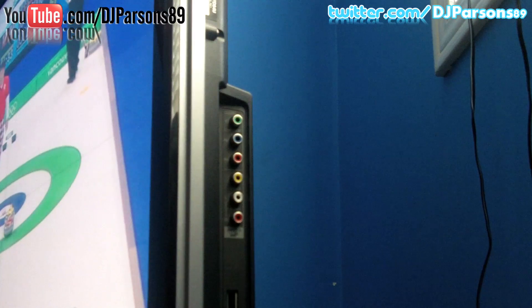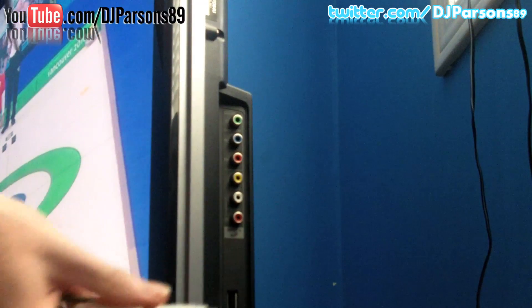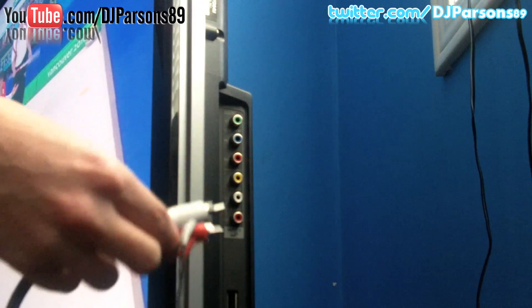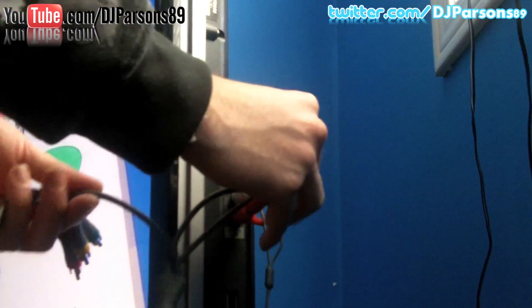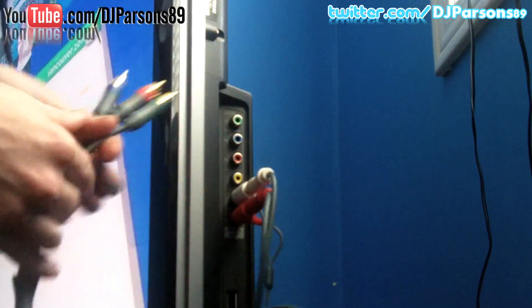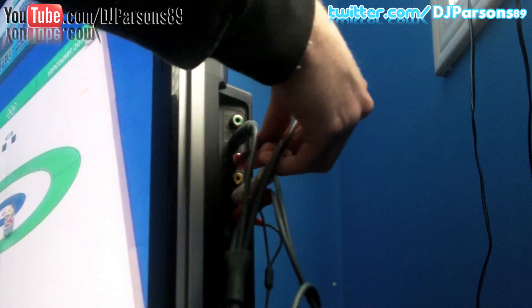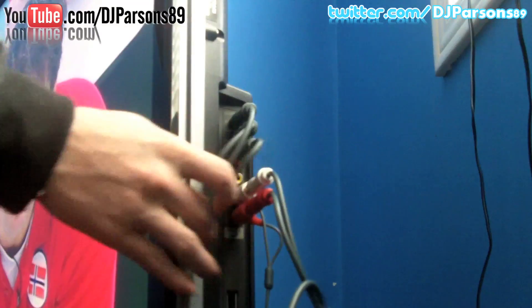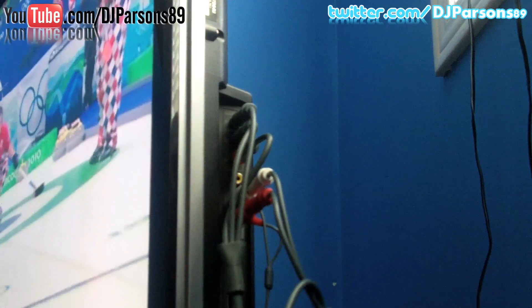So what you want to do is with the audio, all you do is plug it into the corresponding colors, and then video if you want — normal video, composite, component, whatever it's called. So there, that's all you have to do. Plug it into there. You're going to get audio. Simple as that.